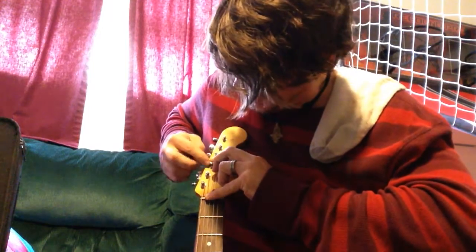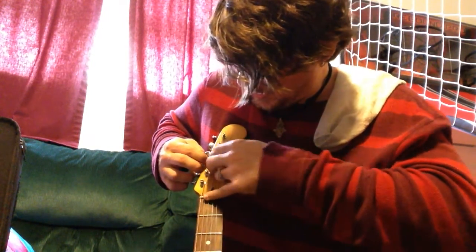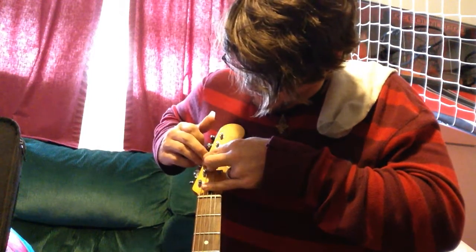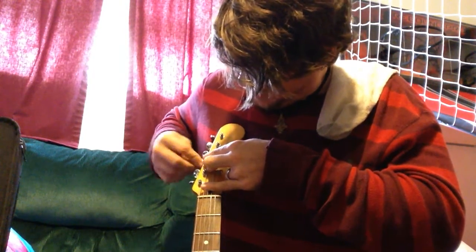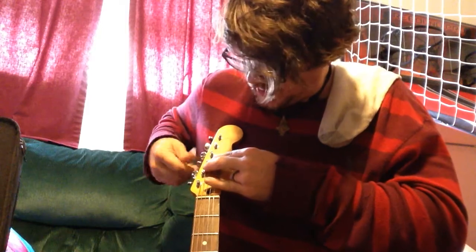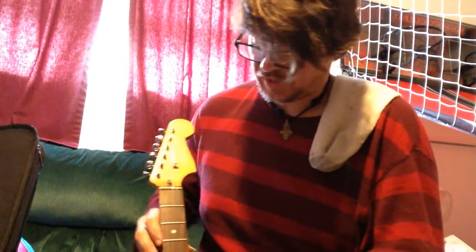Just make sure that as it's tightening it's not overlapping on itself. There we go, just tighten it on up and it's a non-issue. That's all there is to it — just tighten it up and tune it just like you normally would.